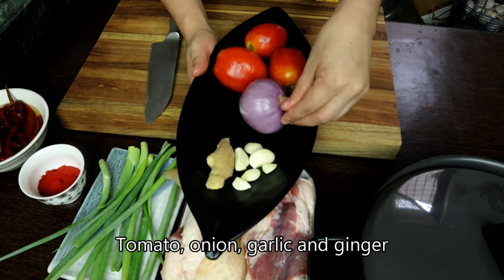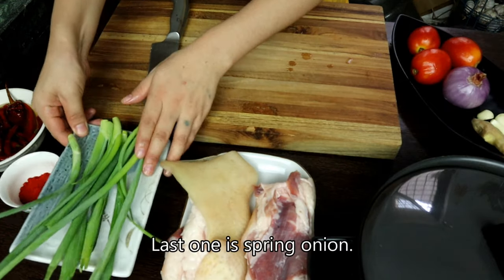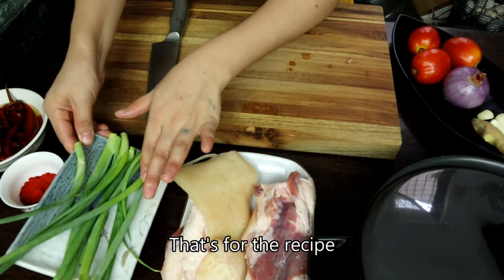We put it in a sweet potato, and then we put the kimchi, and then we put the ginger and garlic.